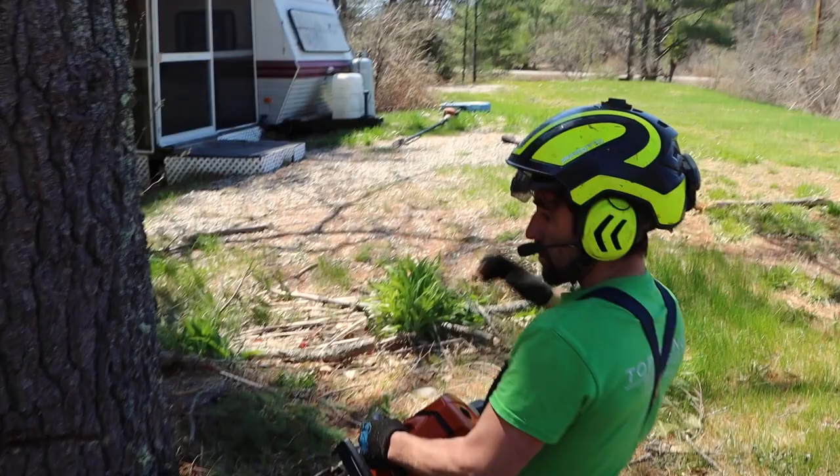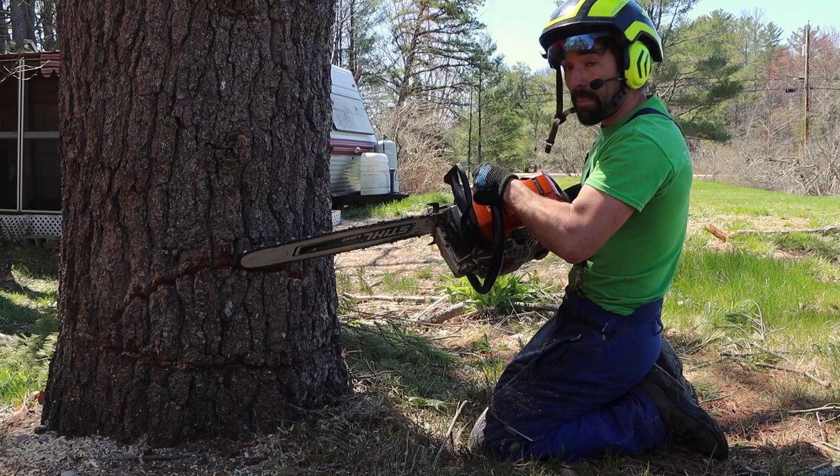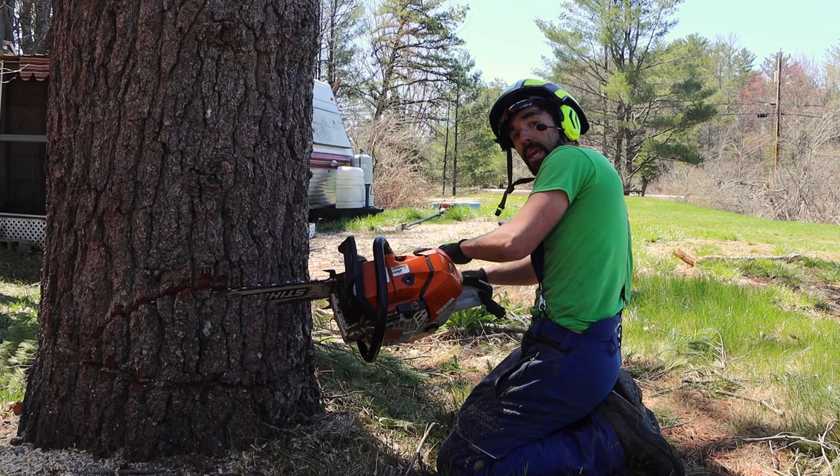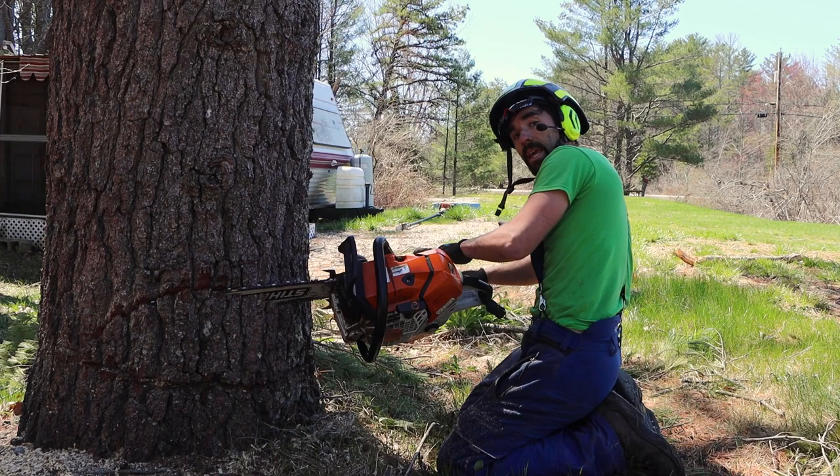Now I'm just going to stick it right in my top cut, come right down, and not bury my tip too much — because then I'll be going below my bottom cut on the other side. So I'm going to keep this nice and level and go right around and connect the dots.